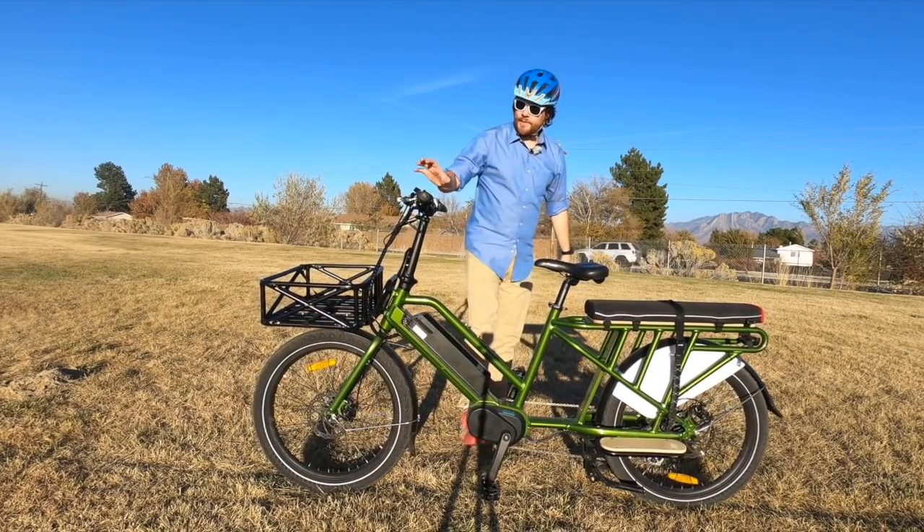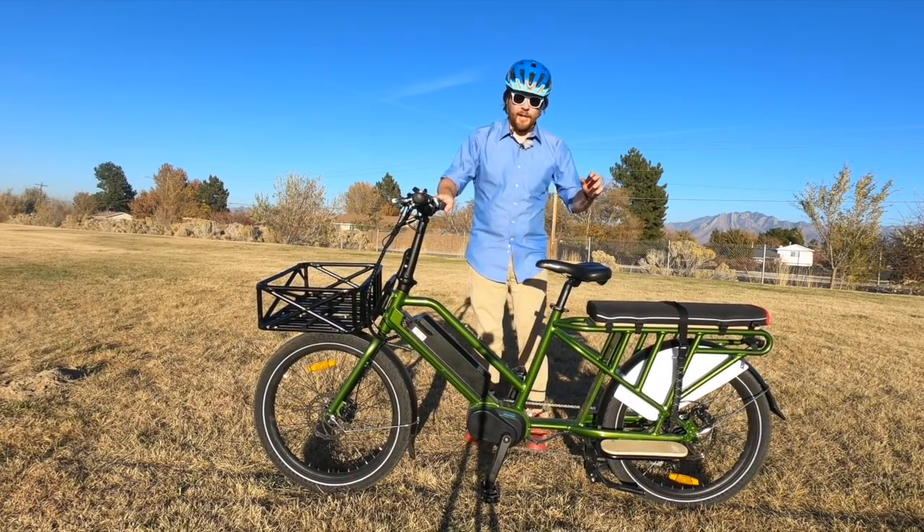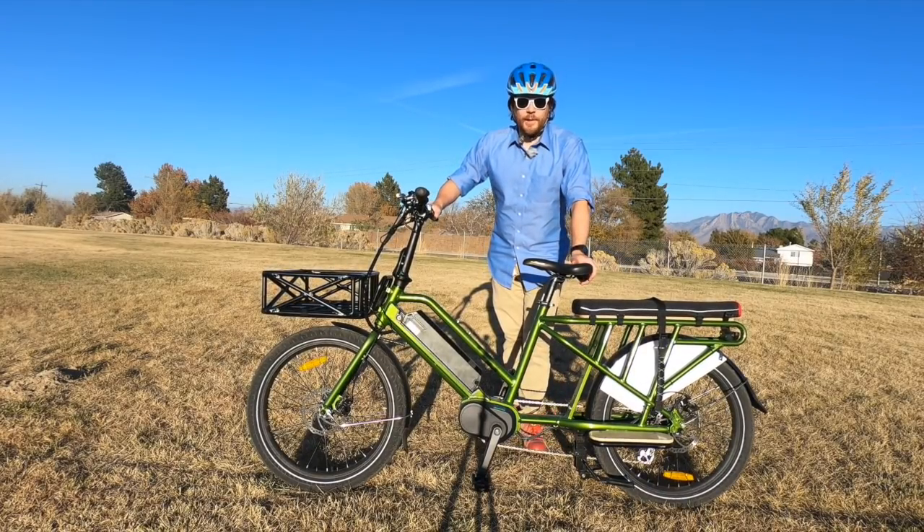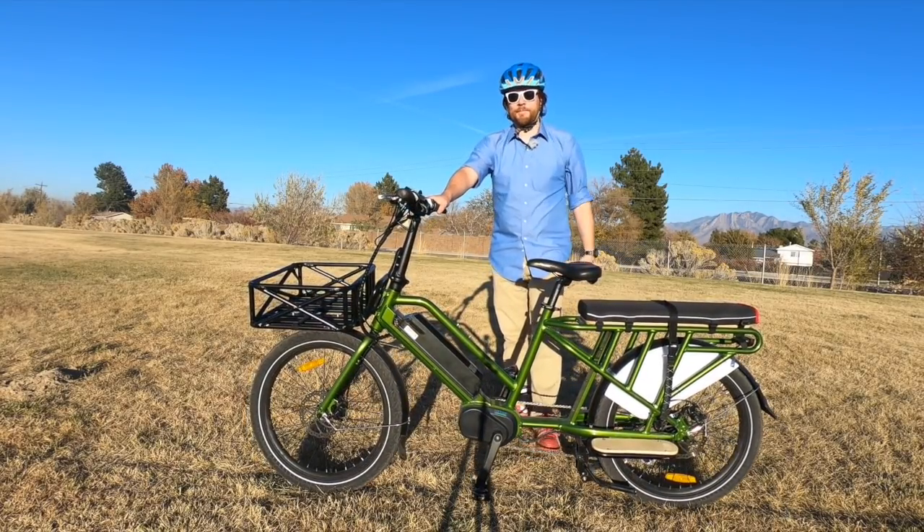All right, there is the Uniro G20 cargo bike. What do you guys think? Let me know in the comments section below. Thanks for watching Electrek, and I will see you guys later.